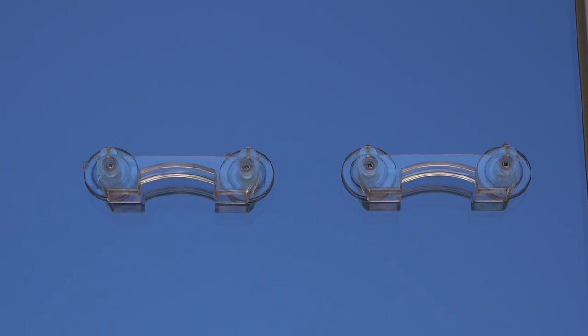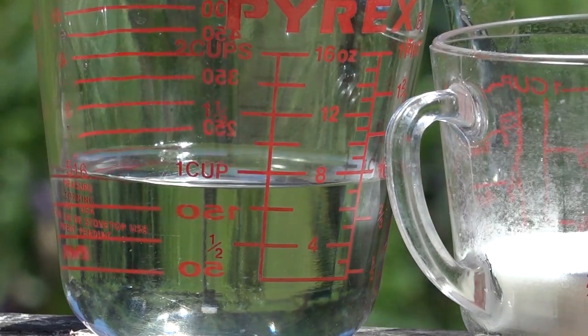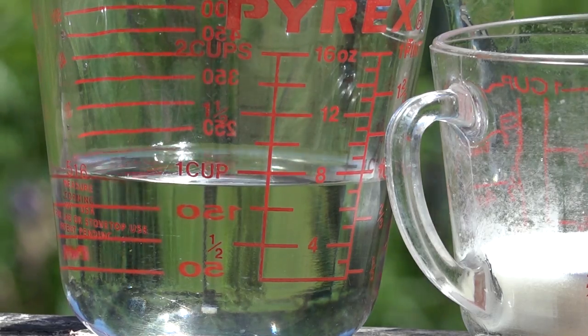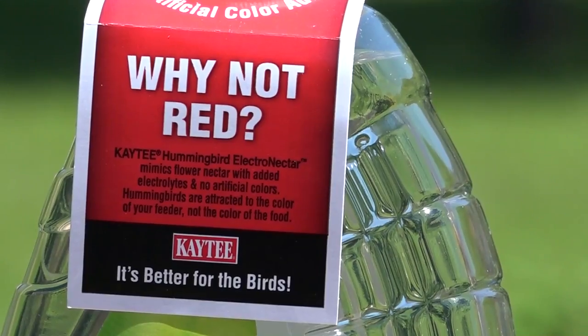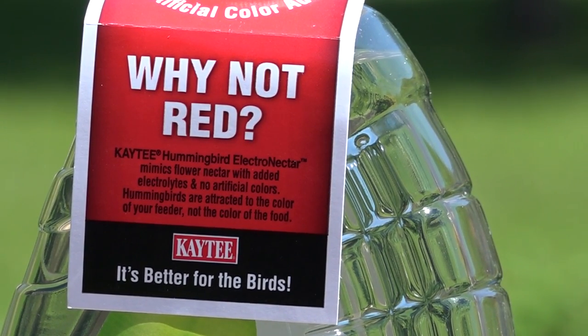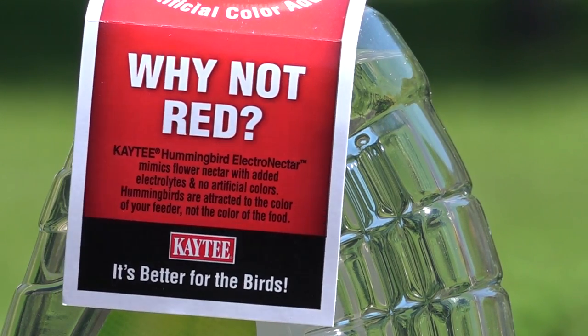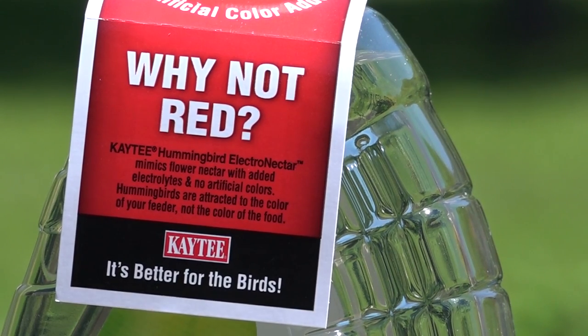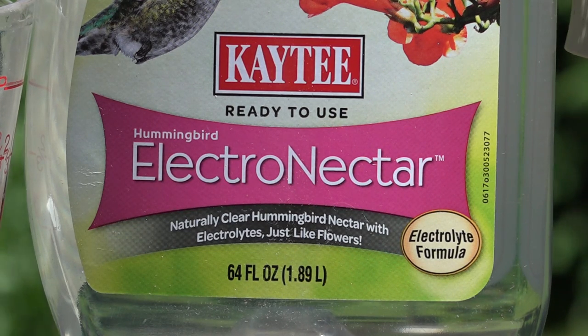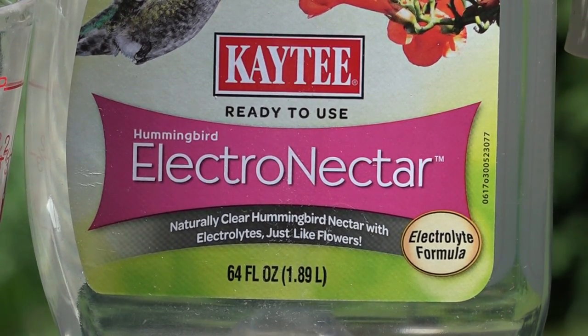We're using two Aspects Incorporated hummingbird feeders — suction cup pieces that stick to your windows. I like to put them up before I fill them. We're using one cup of pure filtered water. The KT label says 'why not red?' — the hummingbirds find the feeder based on the red color, and since our feeders have been in place for a long time, they'll find it just fine. This is pre-mixed, 64 fluid ounces.